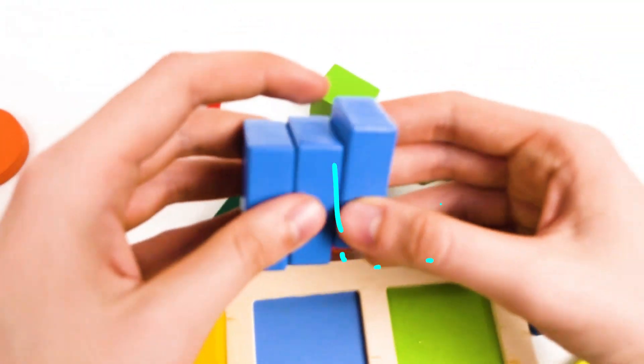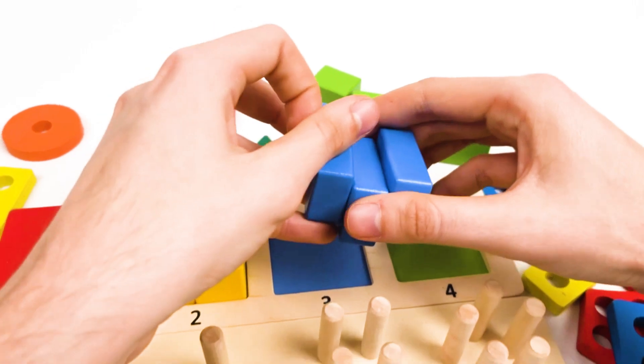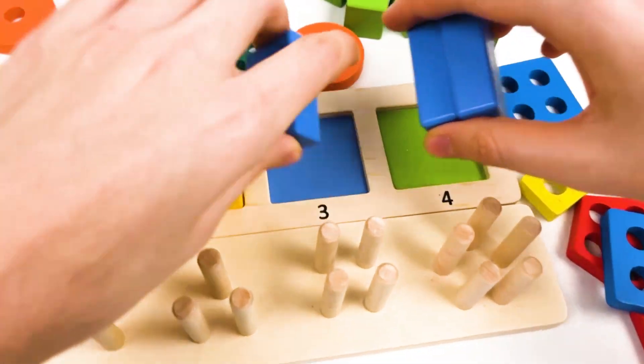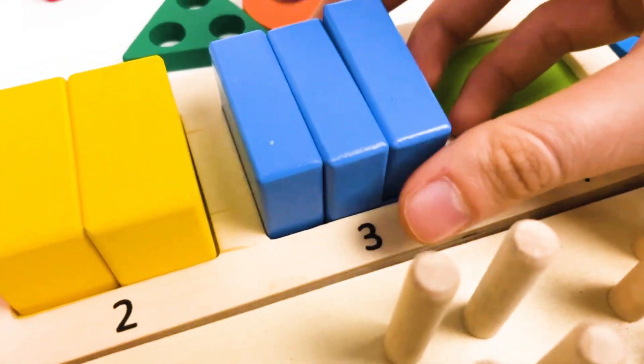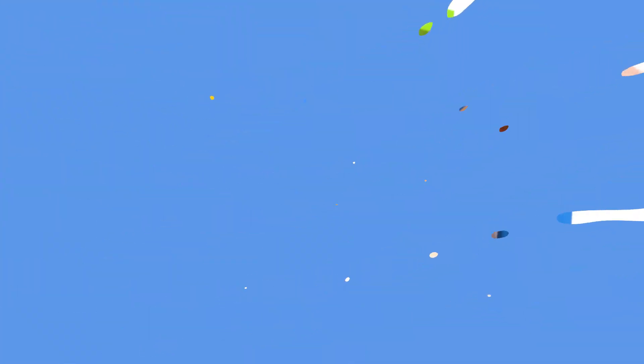Yes, it's here — it's the third blue cube. Let's place it. Yes, we should place it here. One, two, and three. Great! We found three cubes.